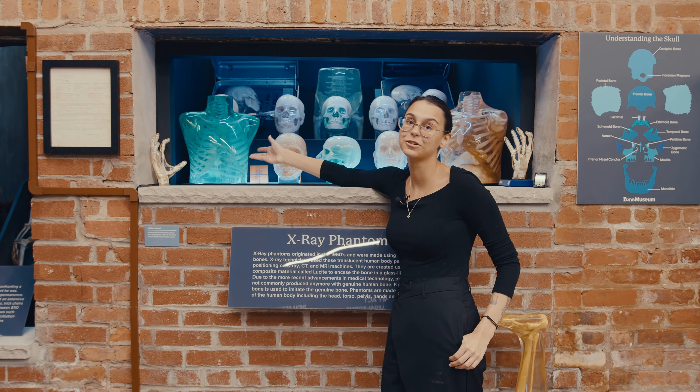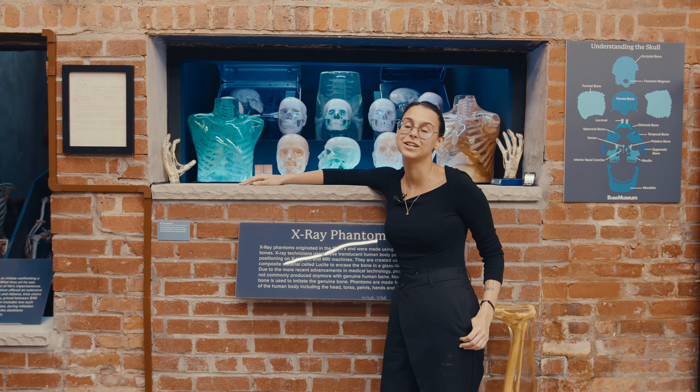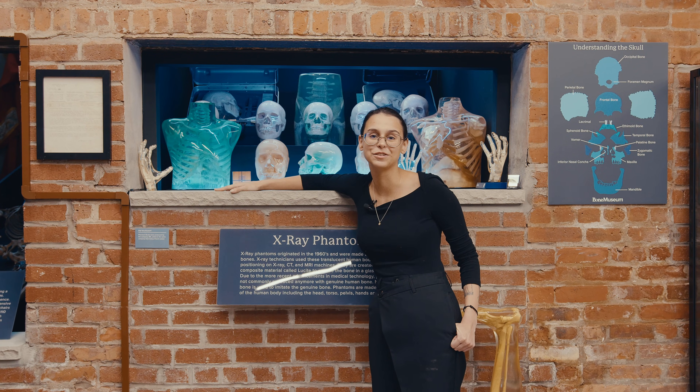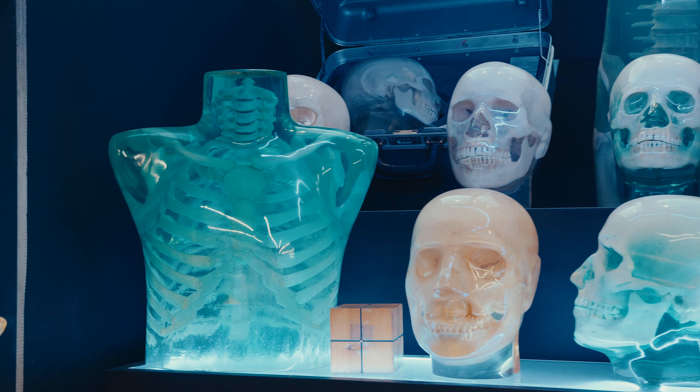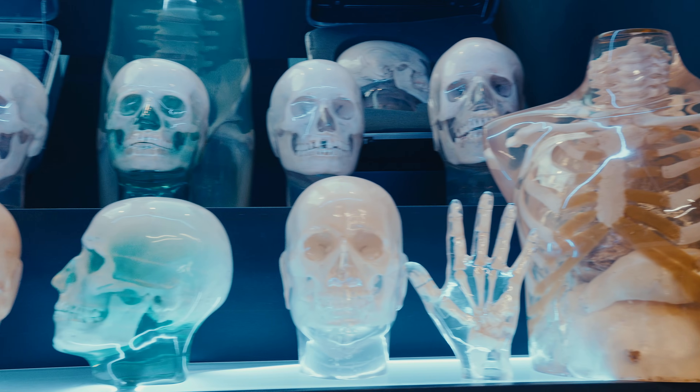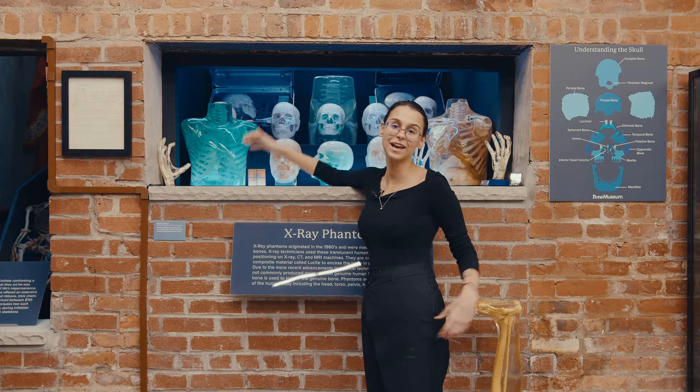So, all in all, while this may look like a colorful decoration — and it does make for an amazing display — phantoms have been instrumental in the advancements of science and medicine overall. And while I did refer to these as phantom skulls throughout the video, there are several other body parts that have been made into phantoms, including phantom torso, phantom pelvis, and this phantom leg.